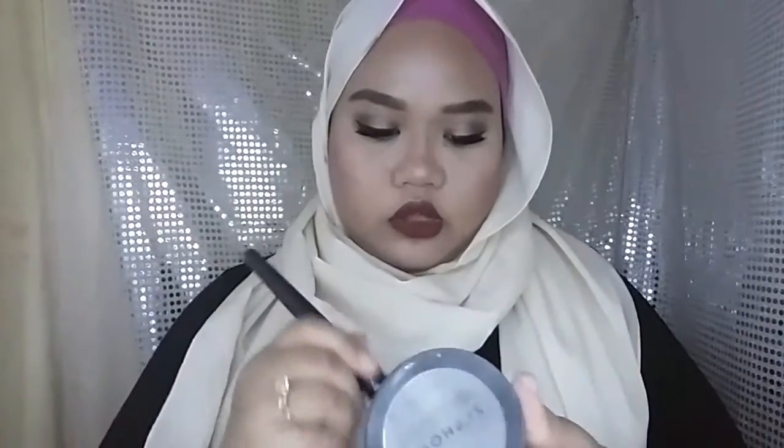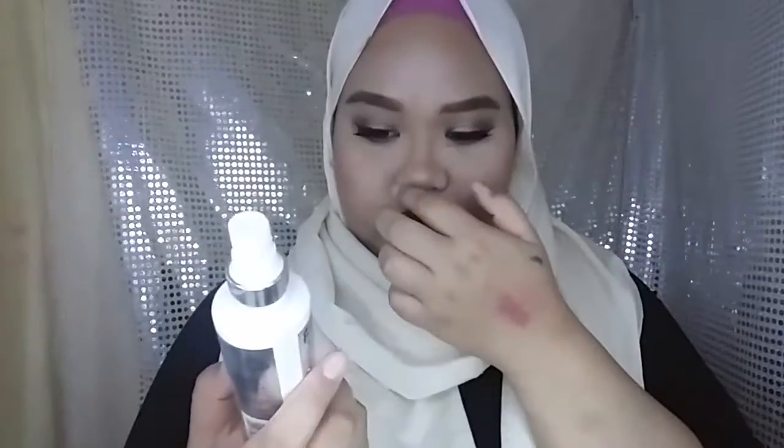I'm done! This is my updated face routine. After all of that, I use the Sephora pressed powder and dust it especially on my oily areas, then apply what's left on the brush all over my face. The last step is my fixing spray from Freedom — I just spray it all over my face, and that's it!